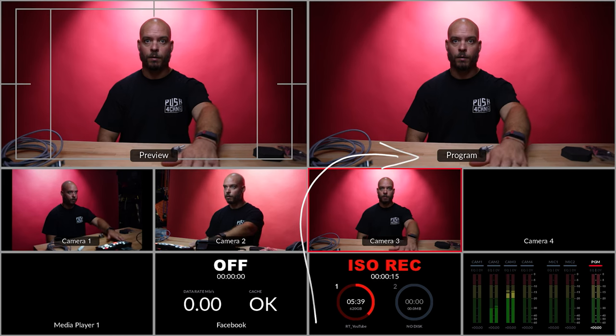I originally bought the ATEM Mini Pro, which is a four-channel HDMI in. It has the ability to connect live via Ethernet to a computer so you can switch via computer, and also has the ability to record a single feed out from your program monitor onto an SSD. Your program monitor is exactly what you're switching between — what the actual viewer would see at the end of the day, switching between one, two, three, four input sources in real time.